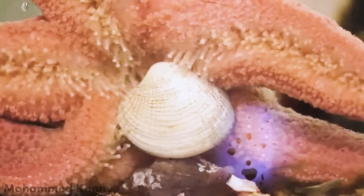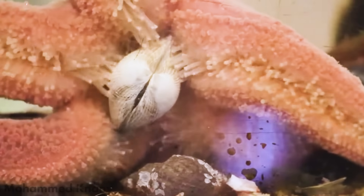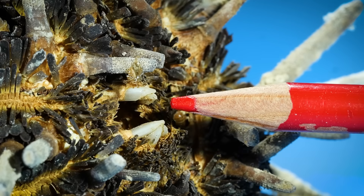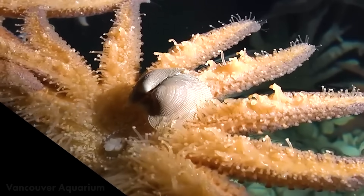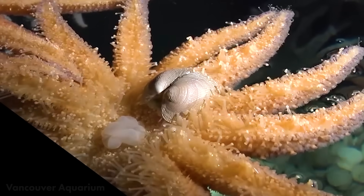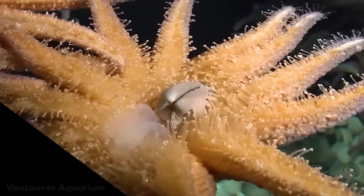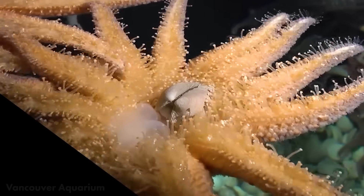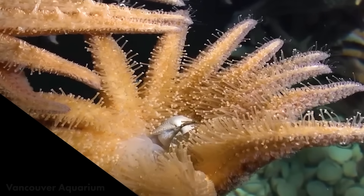Starfish eat mollusks. Watch here — they'll grab hold of the mollusk and move it towards their mouth with their tiny tube feet. Starfish don't have teeth. Instead, watch closely right here — this cloudy goo is the starfish's stomach. Starfish can push their stomach out of their body, then squeeze it in between the mollusk's shells to digest the mollusk from the inside out.